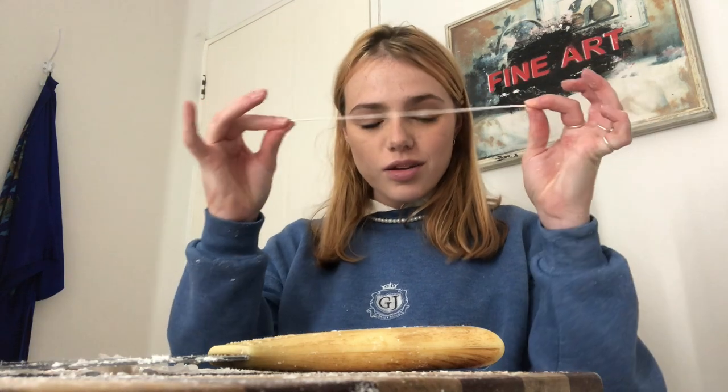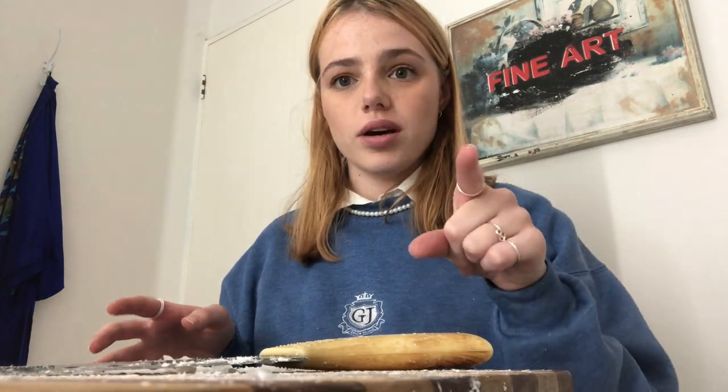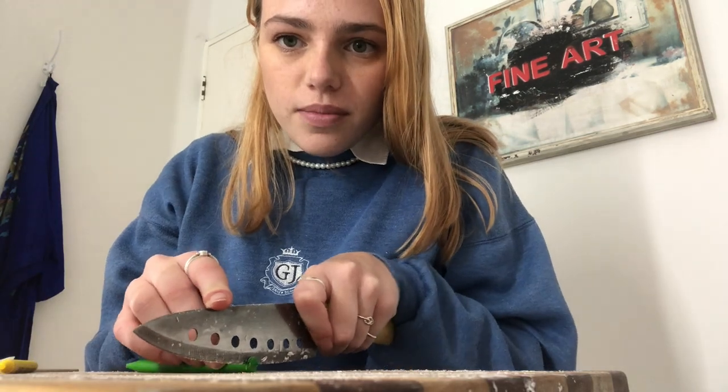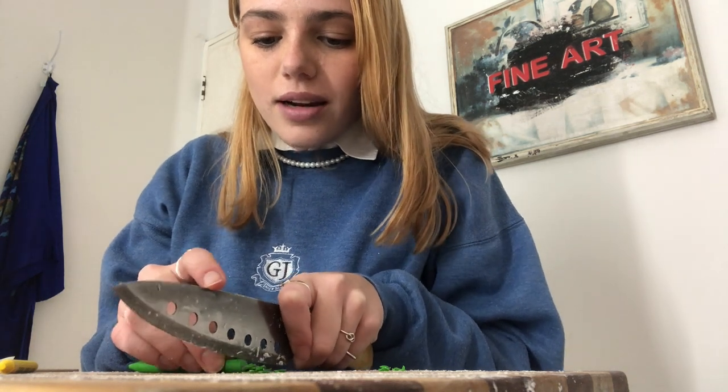Second intact wick — thank you very much. Now that that is done, I'm going to scrape this off, and then we're going to do the crayon. Now we're going to deal with these bad boys. I think I'm going to slice them as thin as possible.